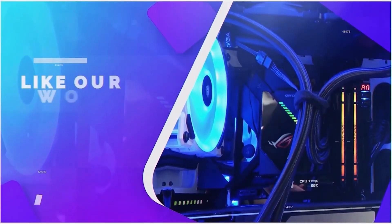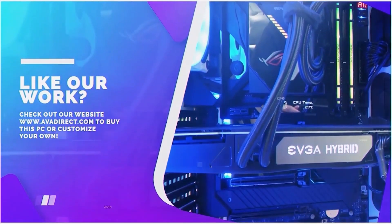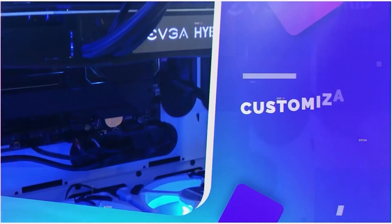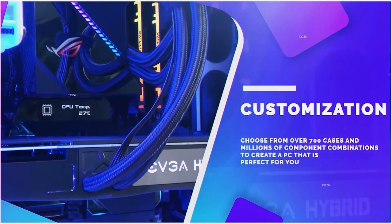My name is David and we'll see you next week. If you liked the PC in the video, be sure to contact our sales team by emailing sales@avadirect.com or head to the website via the link in the description below. You can choose from any pre-built options — gaming or workstation based — or use the configurator to build the PC of your dreams.